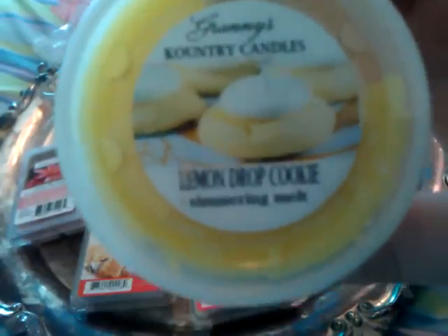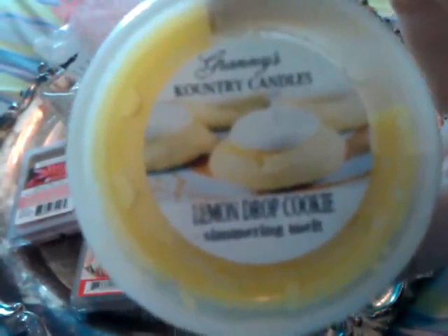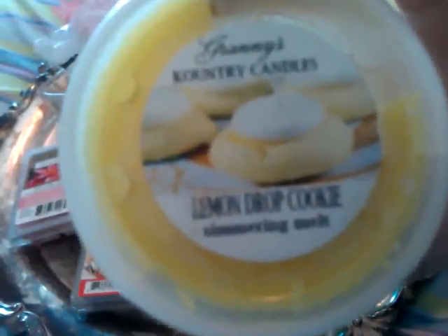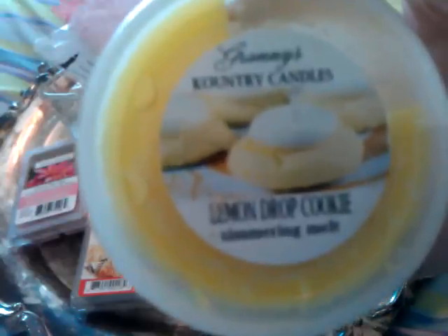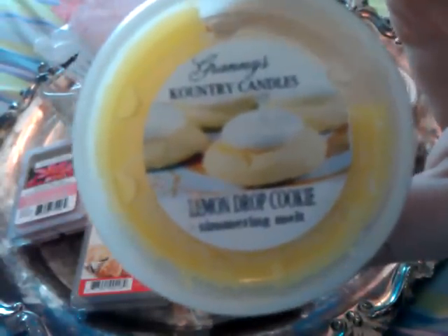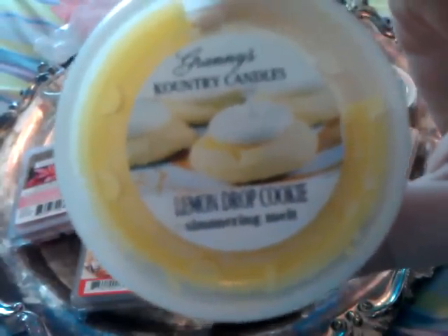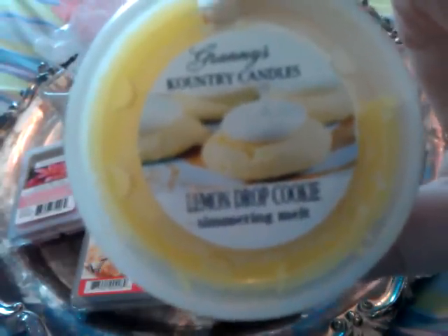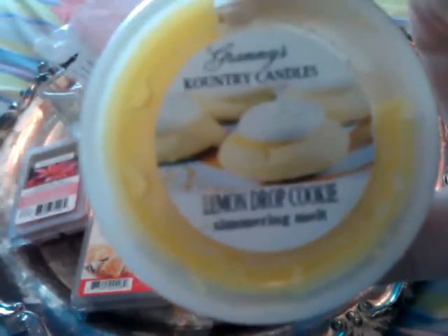Next I melted Granny's Country Candles Lemon Drop, and I melted a fourth of this in my 18-watt warmer. This lasted about five hours — I went to sleep at the five-hour mark so it may have lasted longer. This one was absolutely amazing. I only put in a fourth and it was super strong. You really got the lemon and the cookie — like a sugar cookie. It's a definite repurchase and a definite recommend.